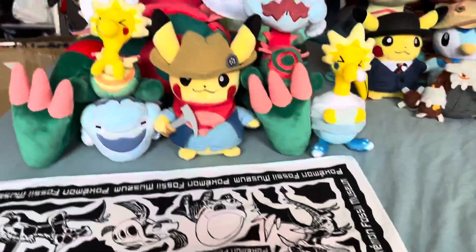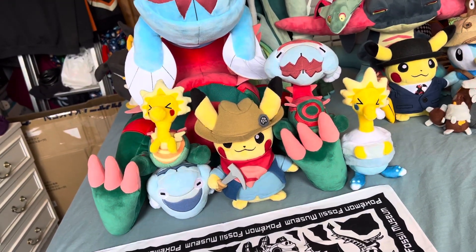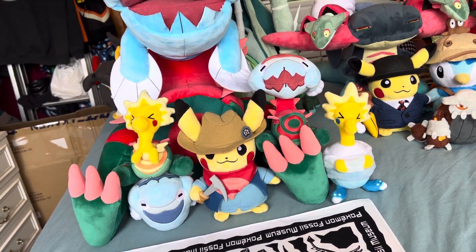It's quite a rare plush to be honest, quite expensive. If you want to buy one on eBay they're like 200 quid each, but I got mine for like 40 because I buy from a friend.